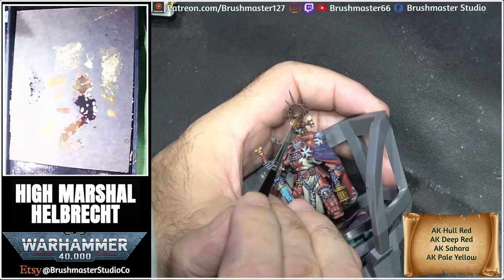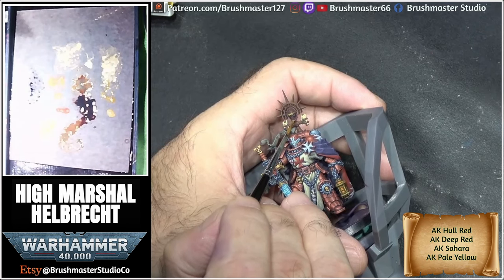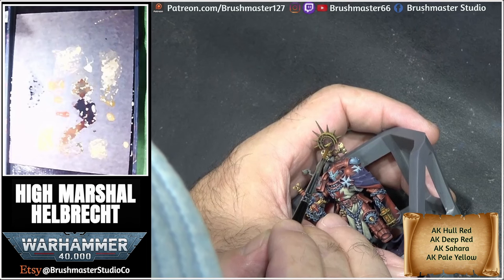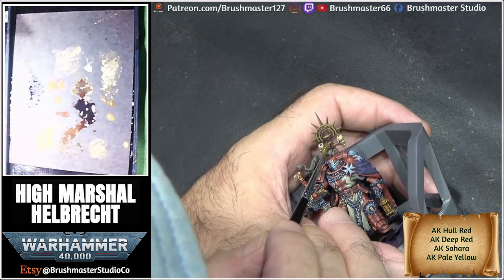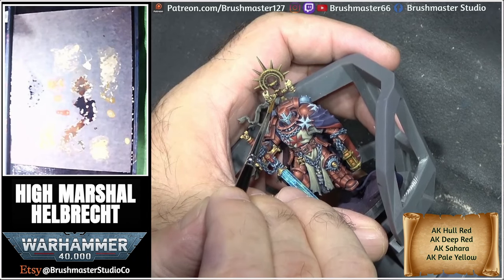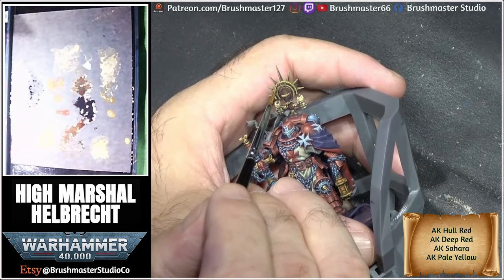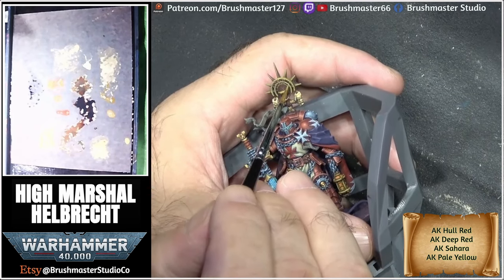After the initial base coat of hull red and deep red, I'm slowly adding more and more Sahara yellow to the mix, building up to pure Sahara yellow. When doing anything like this, it's important to focus on the shine spots — I'm always thinking about where the main shine area is going to be. I progressively add more pale yellow, making highlights smaller and smaller so they appear shiny, until the final stage is just pure pale yellow with little dots to create those shine spots.